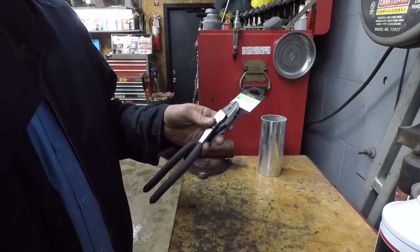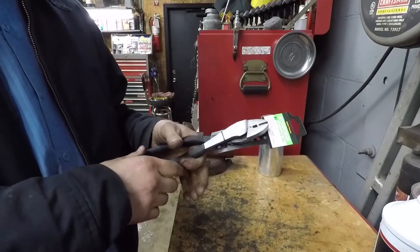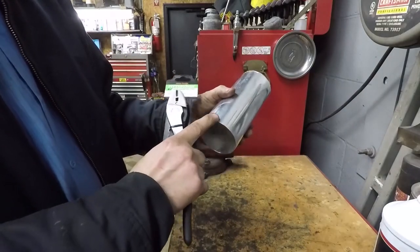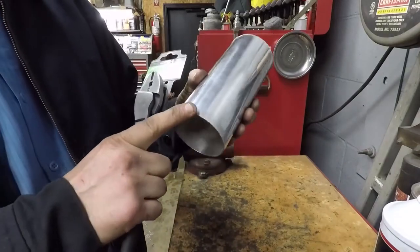Today I'm going to show you how to make your own bead tool — a bead crimper — for crimping the bead on your aluminum intercooler charge pipes. You can see that pipe doesn't have one on there.